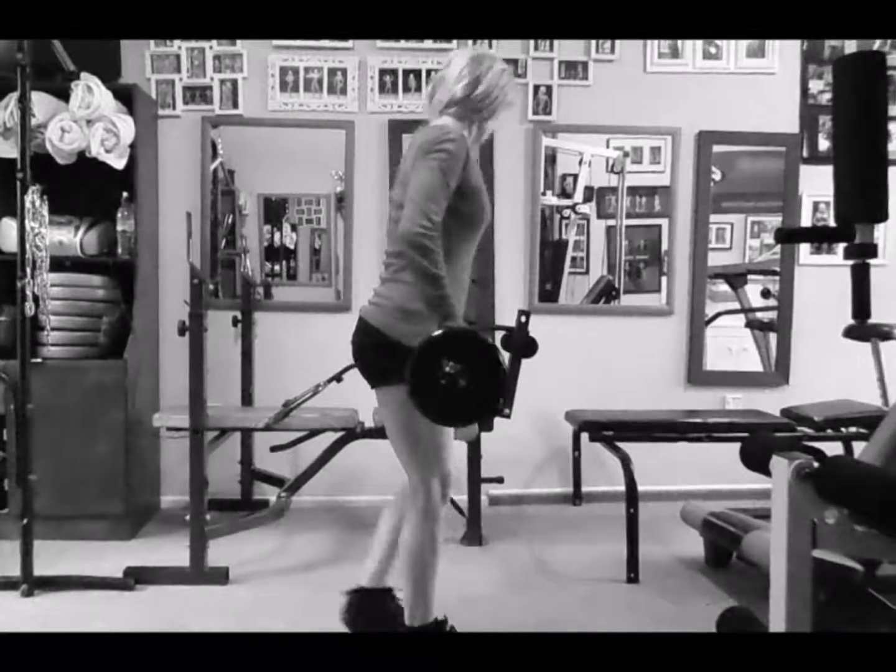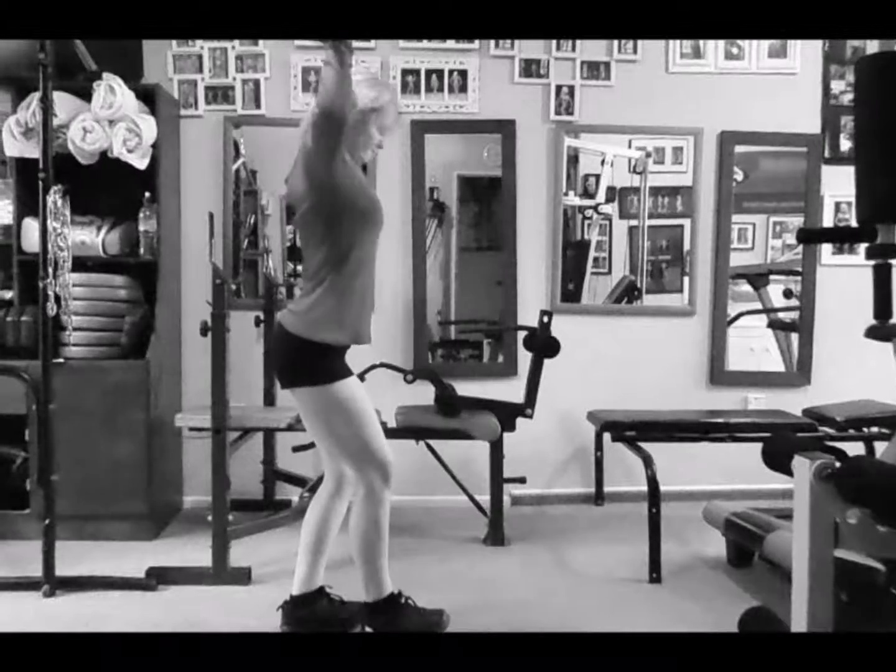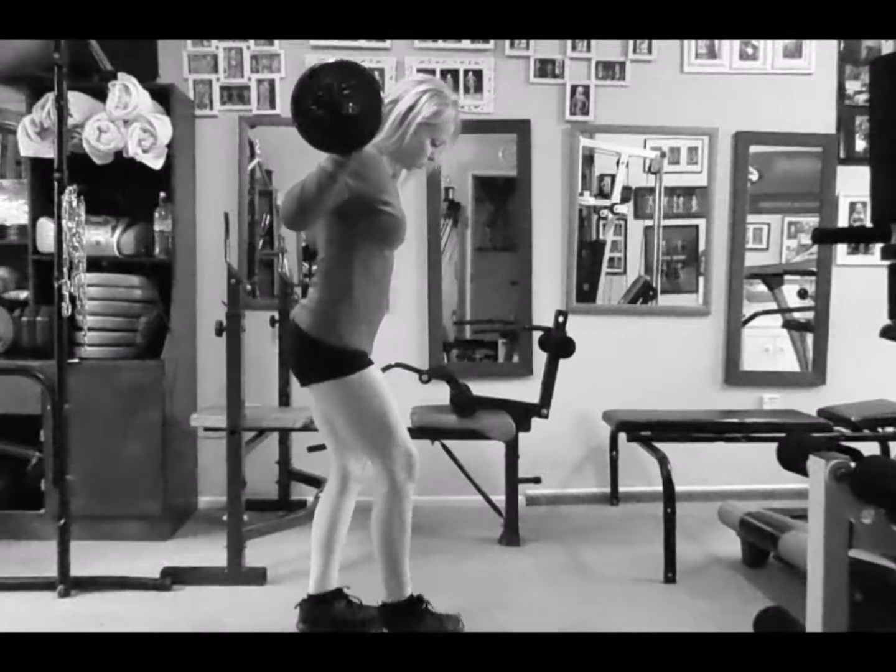I'm going to use the same weight on the bar — not wasting time changing the bar at all. I start with one-legged stiff-legged deadlifts with the bar.